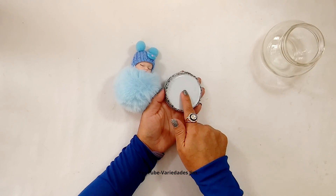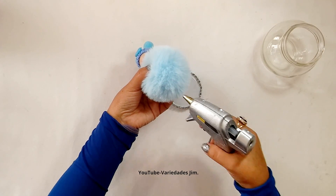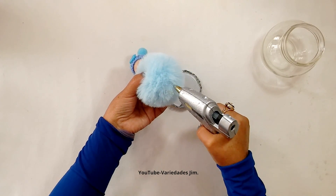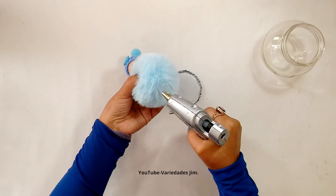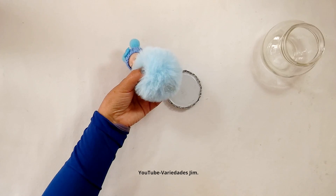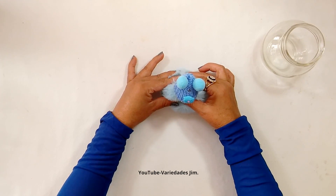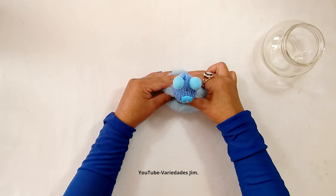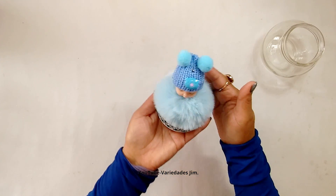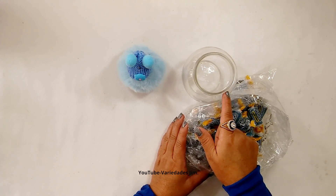Don't worry if the label glue doesn't come off, because the baby is going on top of the lid. We apply plenty of glue so it sticks really well, then we center it, press it down, and remember to hold it until it dries. And last, I'll add the candies.